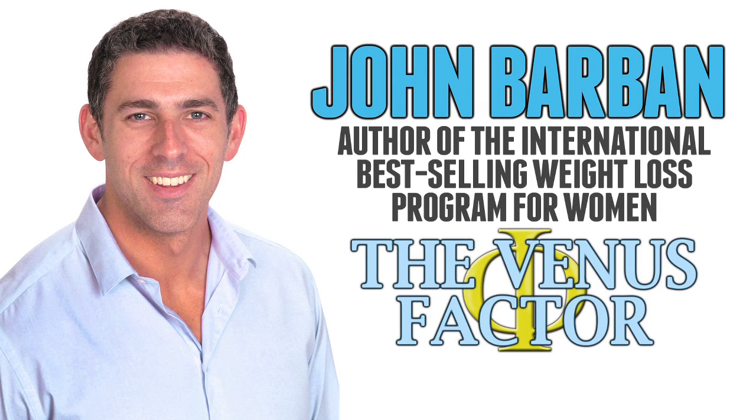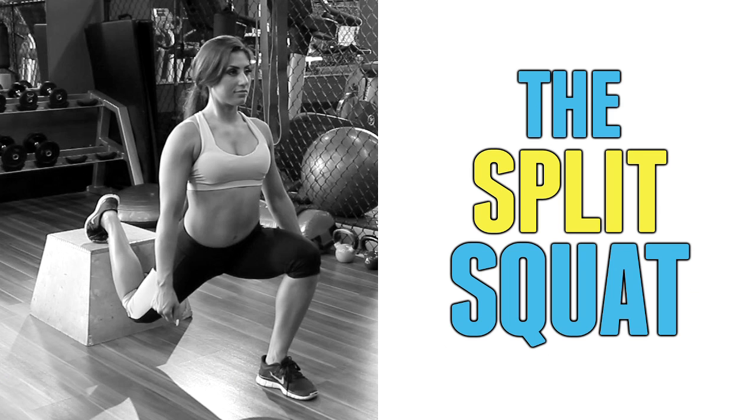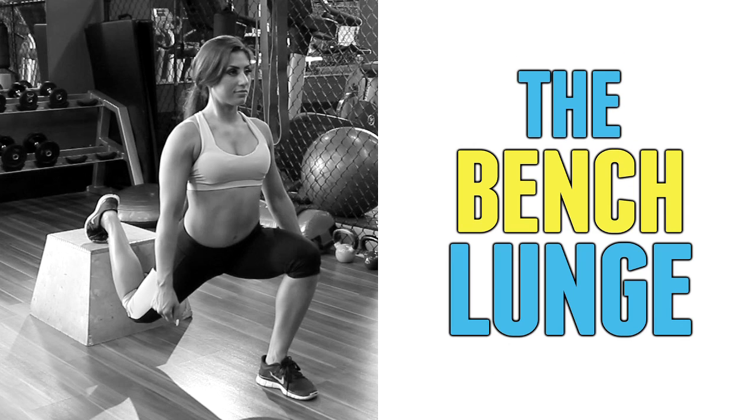Hi, John Barban here and today I'll be sharing some tips on how to do a split squat. This exercise may also be called a Bulgarian split squat or even a bench lunge.